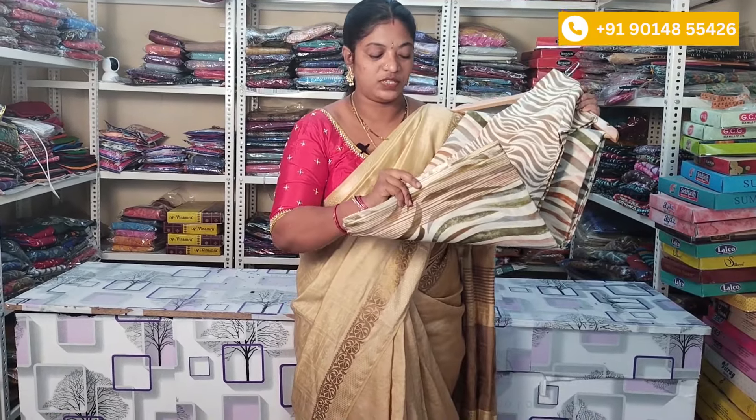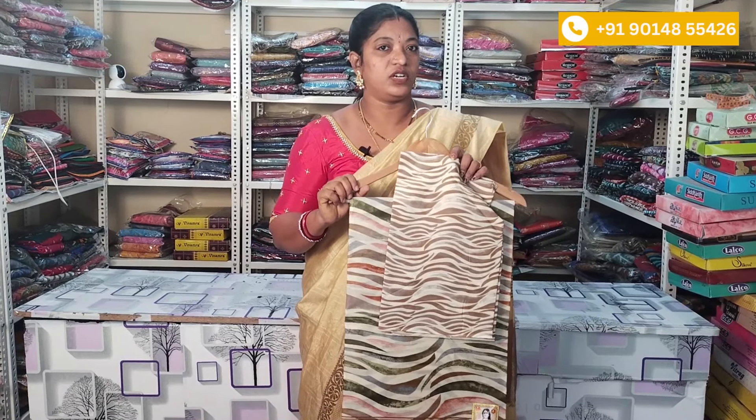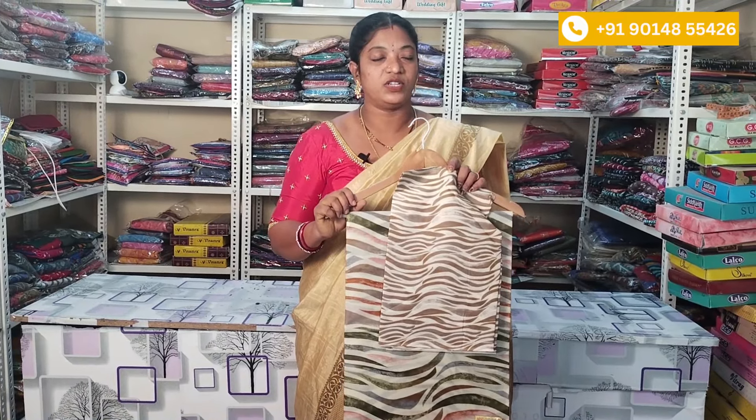With the cream color, you have only one color shading and you have to highlight. The saree price is ₹650 and the shipping is extra. If you want to see the saree, you will have a screenshot of the combinations, different color combinations, and different designs.